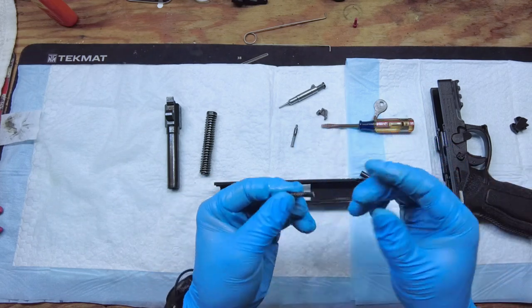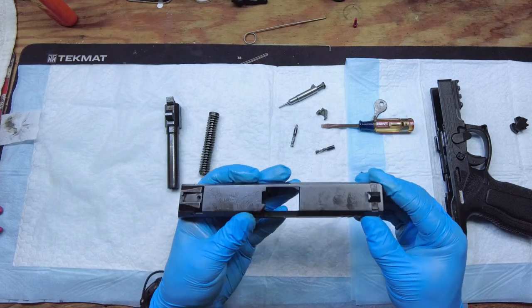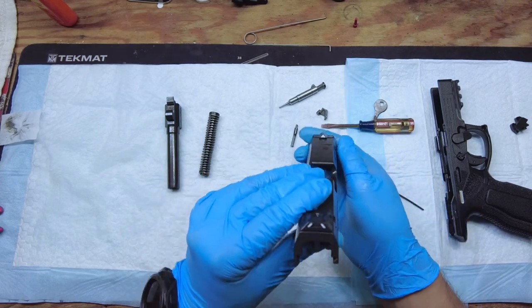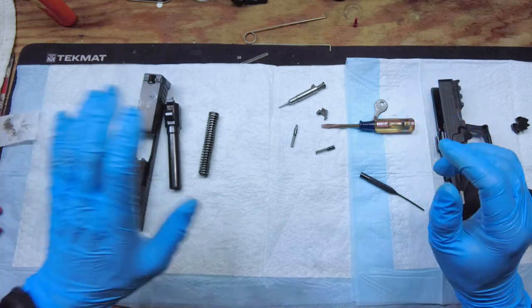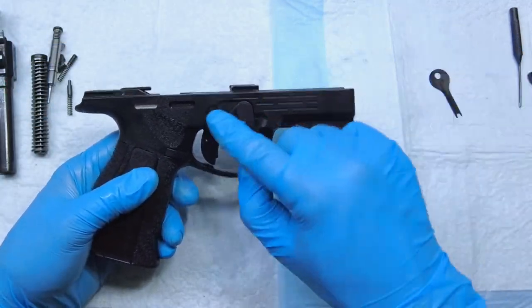Clean that up a little bit with a wipe. And there you go — now you can clean this. Everything is completely disassembled except for the sights, which I never mess with because then your accuracy is going to be off. There's the slide, and now comes the little bit of a challenging part: removing the FCU.